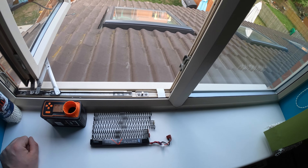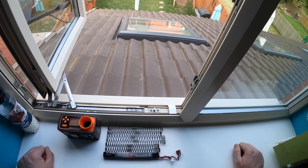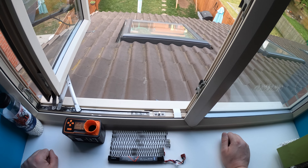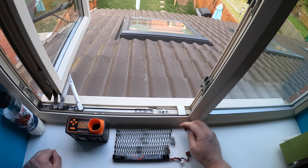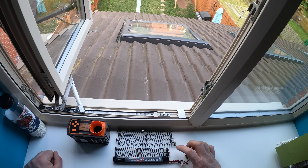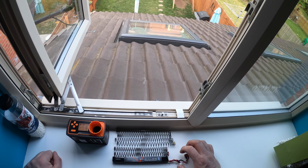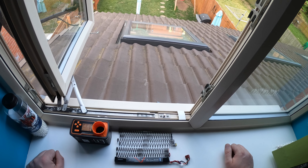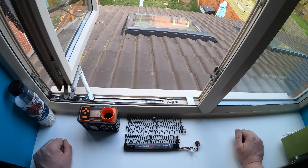Witam, Krajca z tej strony. W dzisiejszym odcinku będę chciał pokazać jakie są różnice pomiędzy sprężynami. Przede mną mam sprężyny firmy Ultimate Bispec. Są to dwie niebieskie o wartości M95, następnie zielona o wartości 105, żółta 115, pomarańczowa 125 i czerwona o wartości 135.